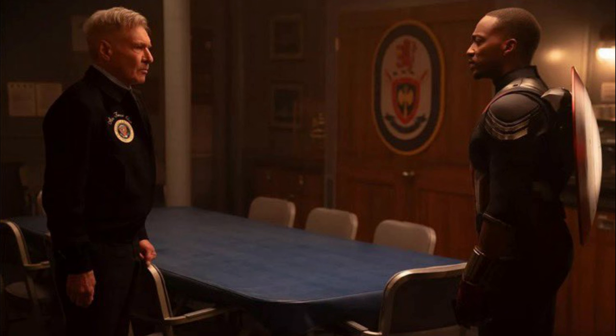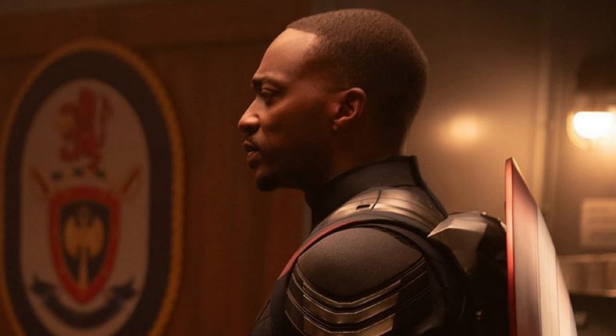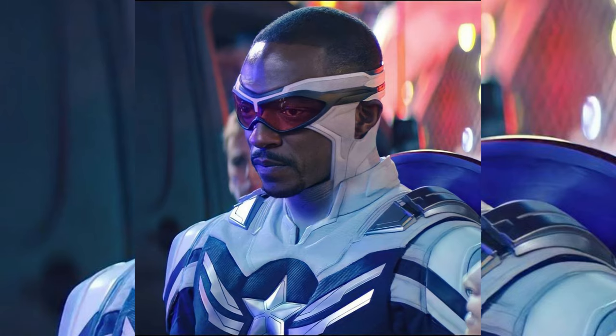Now, as we see in the second still, Thunderbolt Ross, the president of the United States of America, is seen meeting Sam Wilson, also known as Captain America, who is donning a new suit. It's actually more decent, as the comic-accurate one is just too catchy and bright.